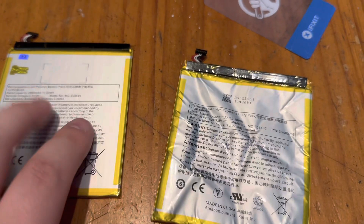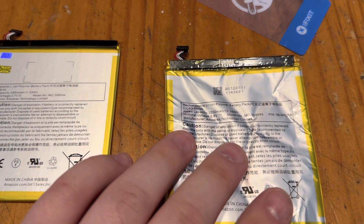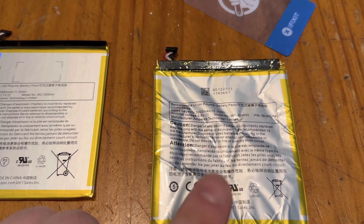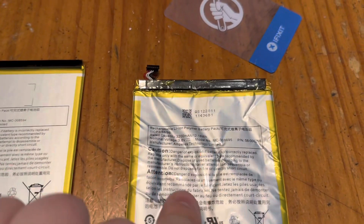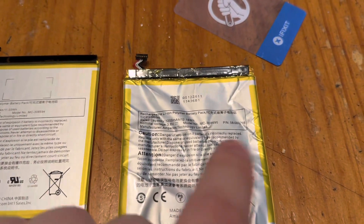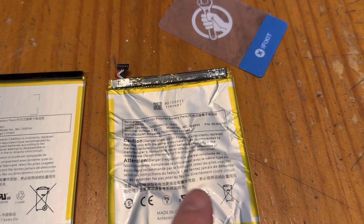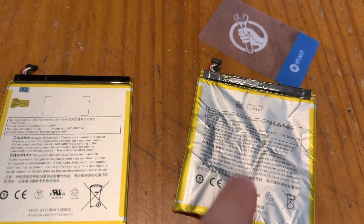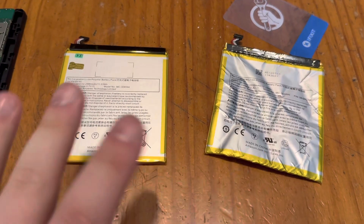Honestly, I should have used my adhesive remover to remove this battery, but I wasn't thinking. This new one is a smaller capacity, but it'll last longer because the old one is older and also water damaged. This battery was discharged before I did this — if you're going to remove your battery, make sure you discharge it or it could catch fire. So don't forget to use an adhesive remover to remove that adhesive.